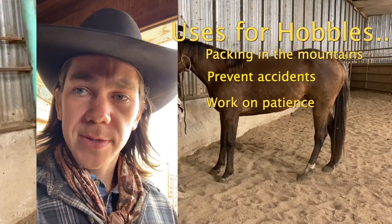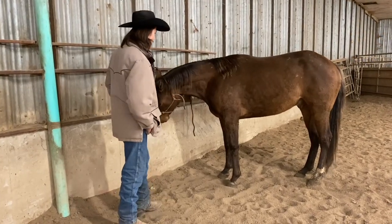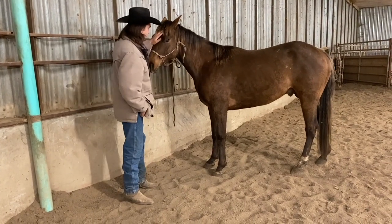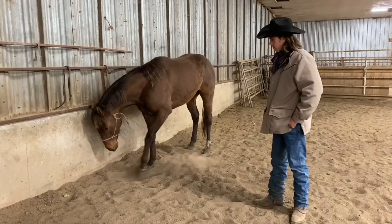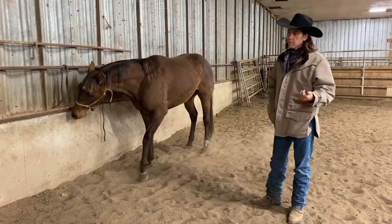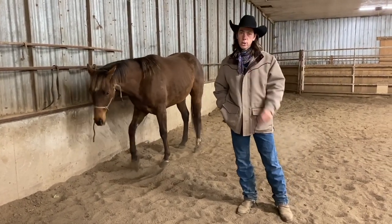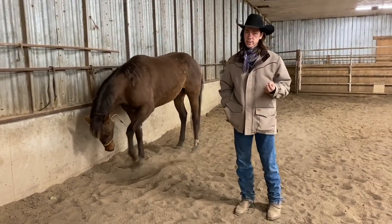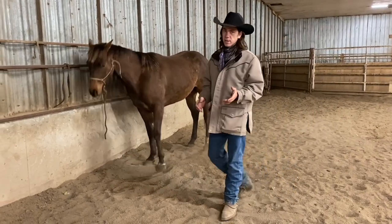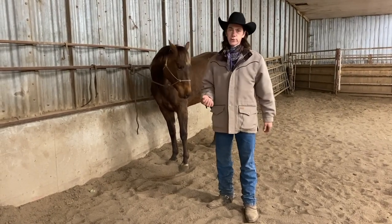So this colt right here is a three-year-old that I have in for training right now. He's a real nice-minded colt, just a little impatient. There are two remedies I like to use for that: hobbling, and also long hours being tied up, which really does a lot for patience. We're going to take him into the round pen and go over how I do a first hobbling session.